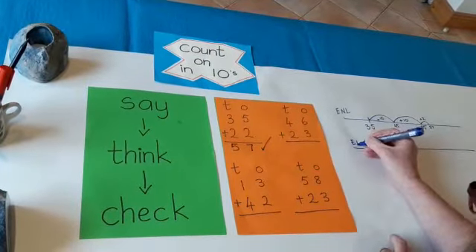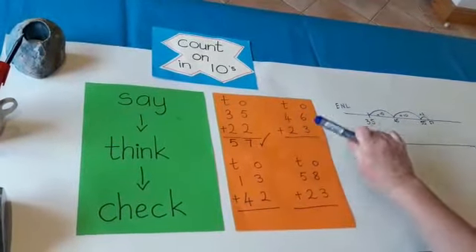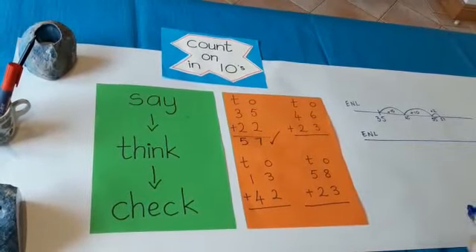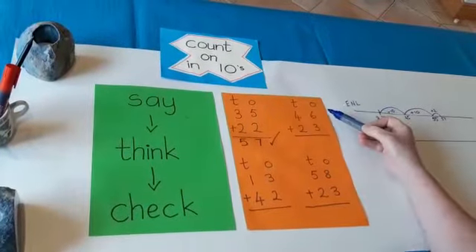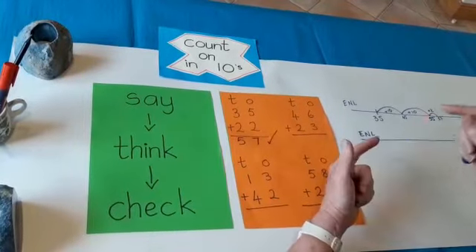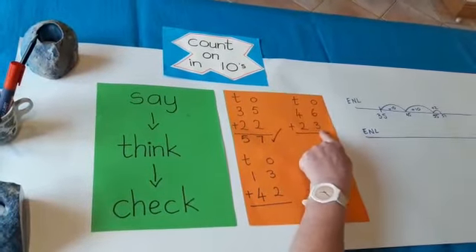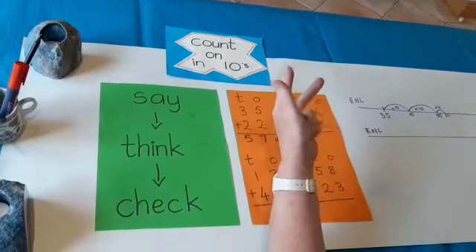Here's another empty number line for the next one. I'm going to say this sum: 46 plus 23. I'm going to think — okay, 46, and I'm going to add 23. I'm going to use the strategy count on in tens: 46, add 20 — 46, 56, 66. Now I'm at 66. I keep that in my head, thinking about 66. All I have to do now is count on three more: 66, 67, 68, 69.